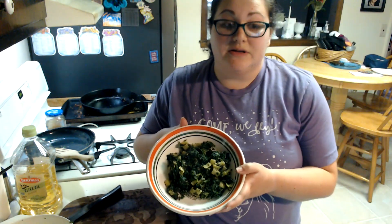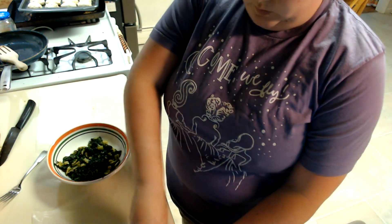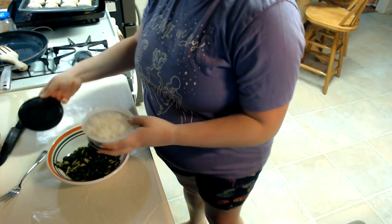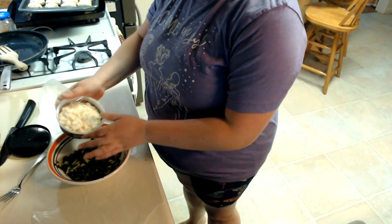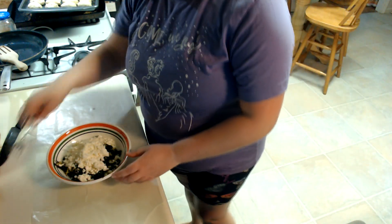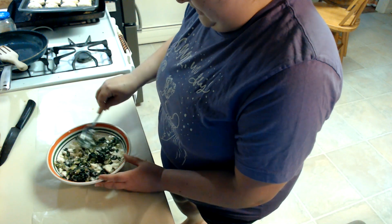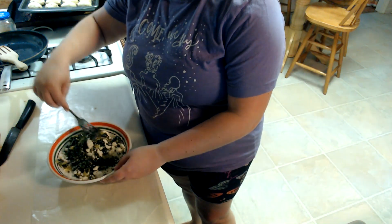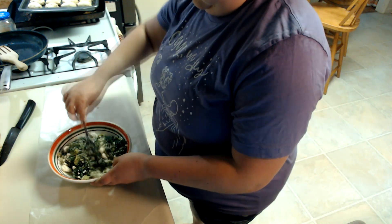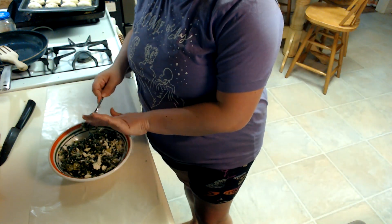That is going to sit to the side — that's our mixture before the feta. Once it's cool I'll add the feta in. This has cooled off significantly. We're now going to add our feta. You want these to be cheesy, so just dump the whole thing in there and give it a stir. I'm using a fork — don't judge me, I'm doing my best. You just want it to kind of be incorporated. There you go — that's your mixture for the inside of your pastry boots.